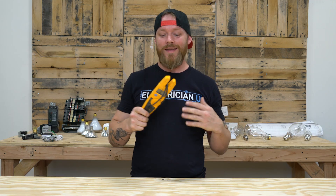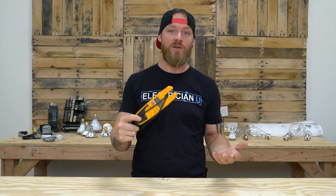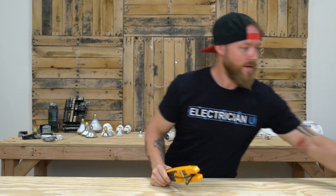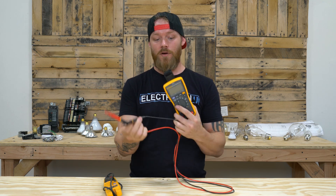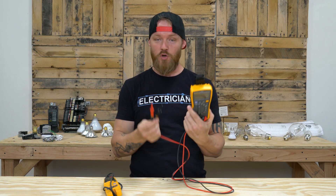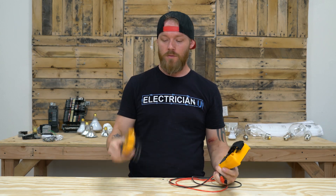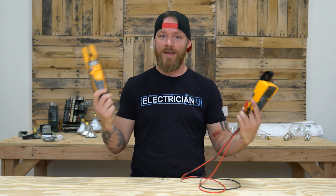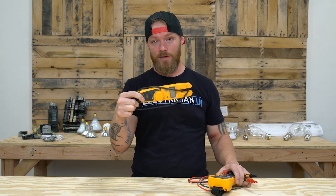One thing I need to talk about is this is not technically a multimeter. All of us out in the field call this a multimeter, but it's really not. Fluke calls this a tester. If you go to Fluke's website and look up multimeter, something like this is going to pop up. If you go look for a tester, you're going to find this. But again, we all call this a multimeter, so for this video I'm just going to keep calling it that.